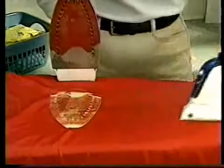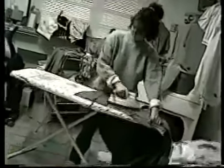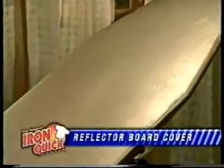But not with the Iron Quick Fabric Protector. Safely iron silk, linen, lace, even velvet. So, if you want to take the agony out of ironing, order the amazing Iron Quick System. Here's what you get: the Iron Quick Reflector Board Cover that easily fits any board.